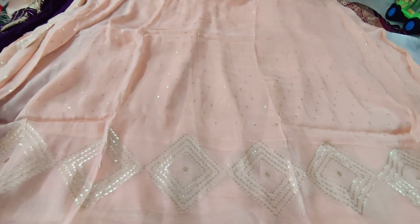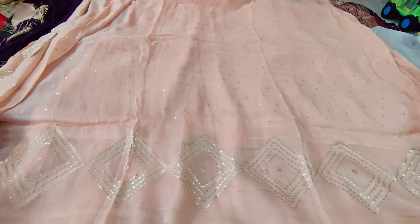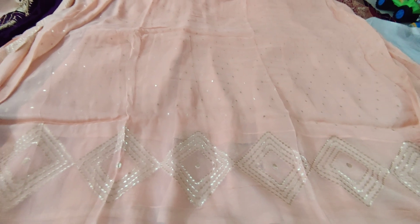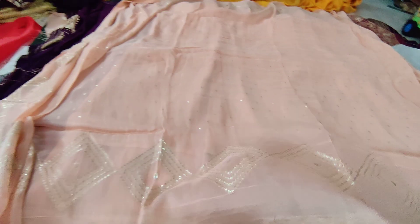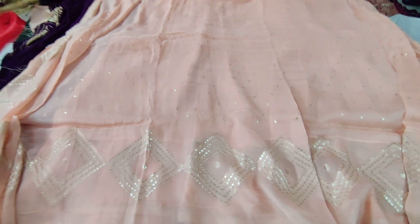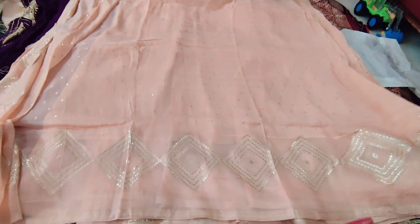It's a very beautiful, high-end, fashionable product. So that's why I am doing this video. This is US-UK style — they didn't wear that much of the heaviest things. It's very simple but fashionable. This is a very designer piece for the price of 3,500.